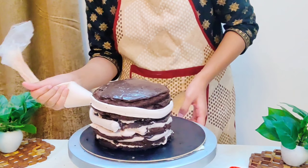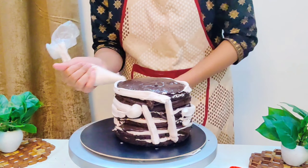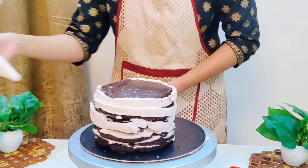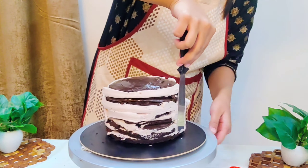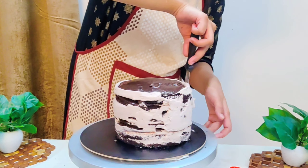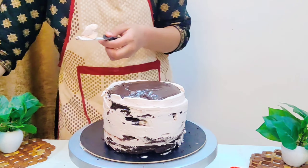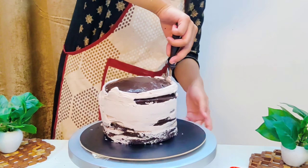Then we will crumb coat the cake with chocolate mousse. Crumb coating is very important — all the crumbs get sealed inside and outside we get a very proper finish base for the final icing. So make sure you always crumb coat your cake well. After the crumb coat, set the cake in the fridge for 15 to 30 minutes.